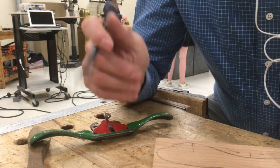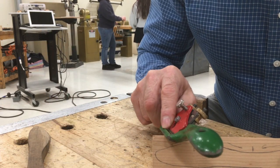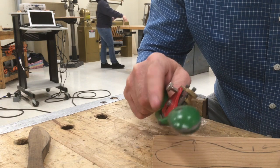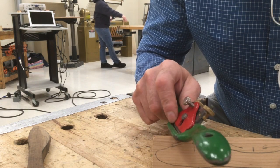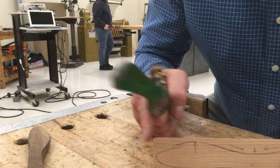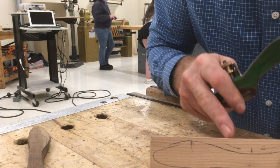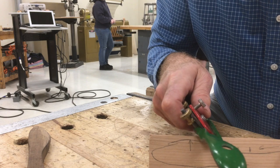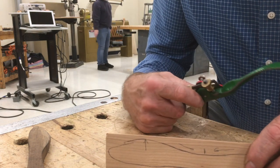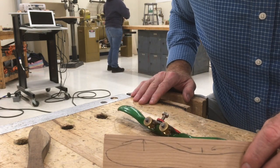So what that means is you take the spokeshave — there's the blade right here — and it cuts in this direction toward the cap. I would cut this way going downhill on this side. To cut downhill on the other side, I'd have to turn it around and cut that way. I'll get this set in a vise and show you how that's actually going to look.